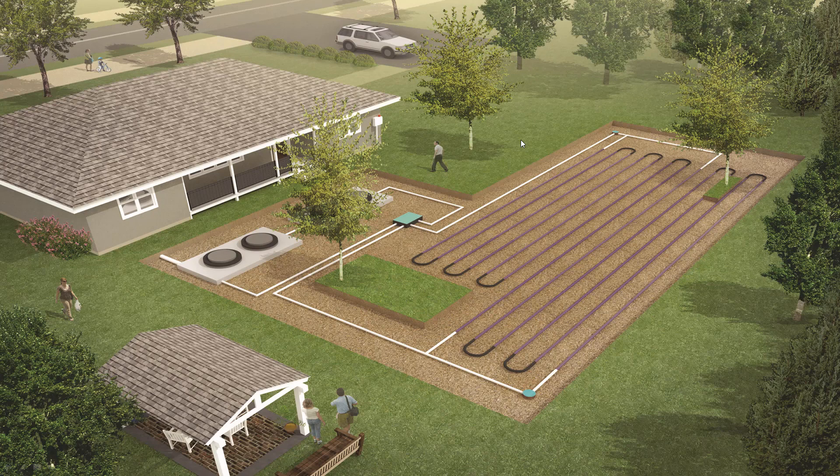Here you have an artistic rendering of a PERC-Rite Drip Dispersal system in someone's backyard. There are tanks, there's a field, very similar to a traditional wastewater system. You can note here that we have a tree in the middle of the field causing the Drip Dispersal system to be offset a little bit, and it's very shallow to finished grade. Those are all things that are going to work to your advantage if you choose PERC-Rite for your property.